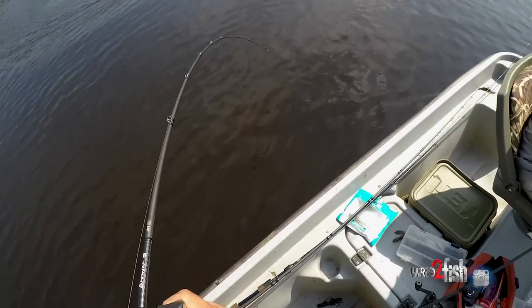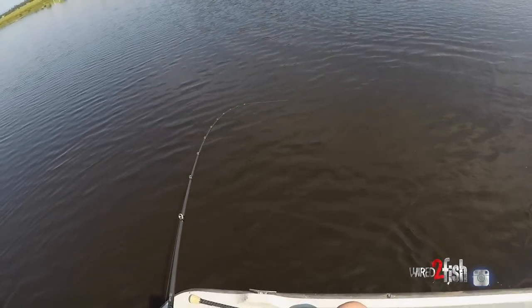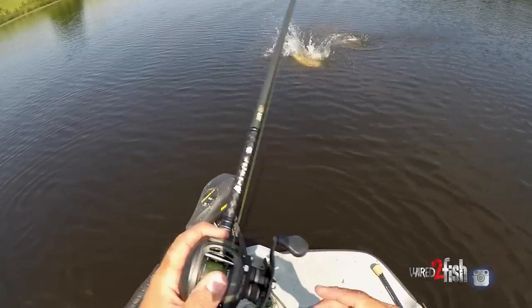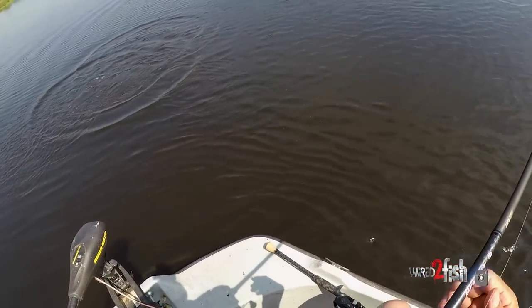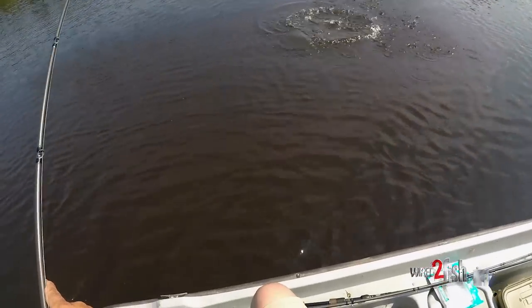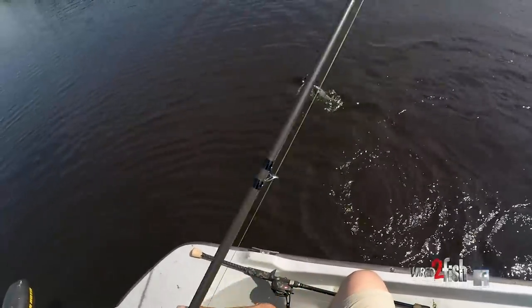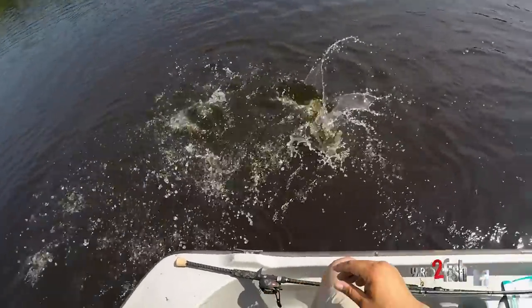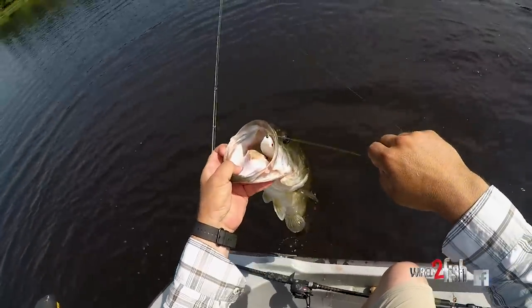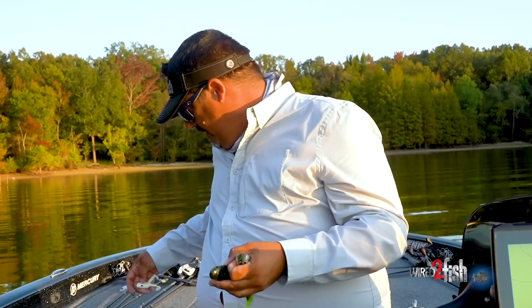That scared me to death - that's a big one! Did you hear that bite? If you don't enjoy that, then just quit - this ain't your deal. Look at that chunk - a great fish on the frog.